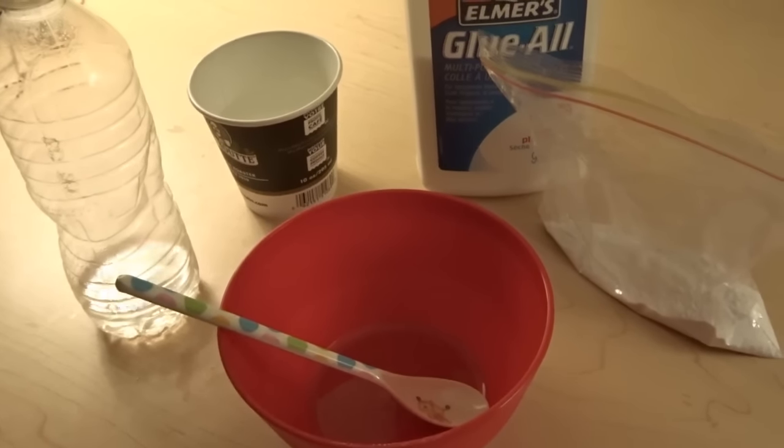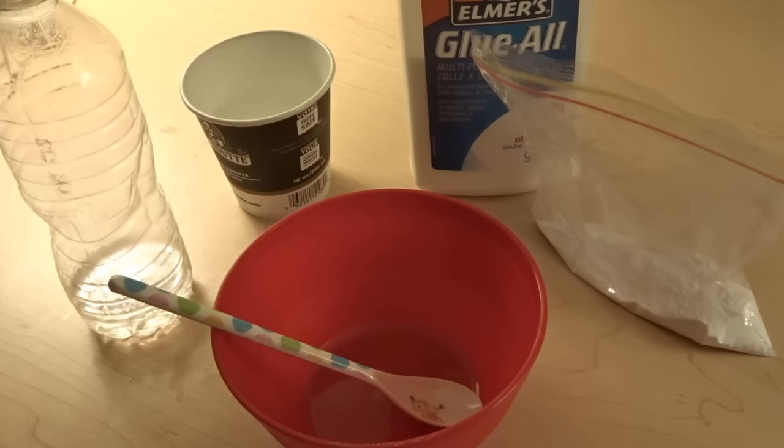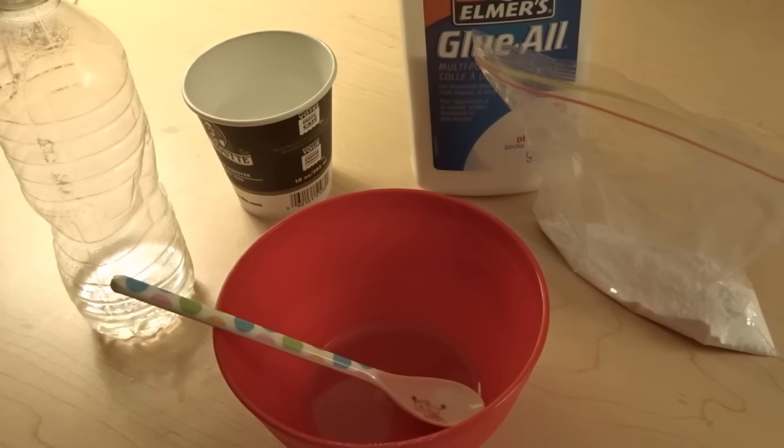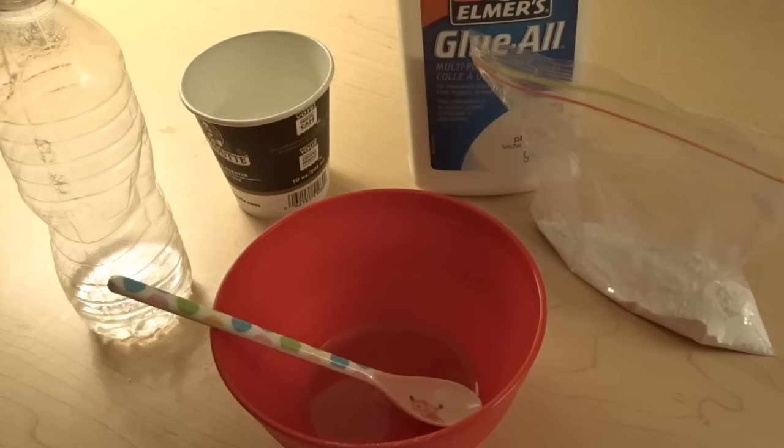Hey guys, Wadden Minion here and today I'm going to be showing you guys a new slime recipe. This isn't any ordinary slime recipe because we are on March break and I am currently in a hotel, so this is almost going to be like making slime in a hotel — which it is.